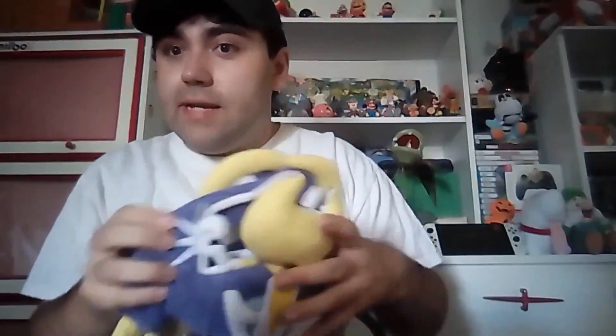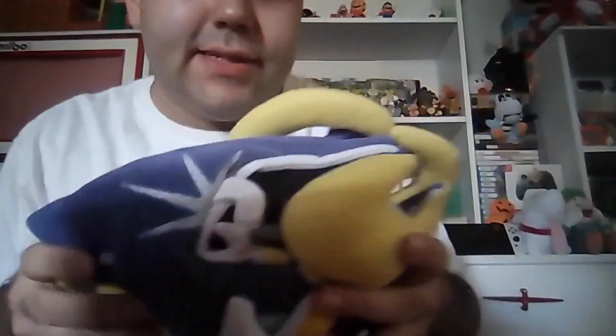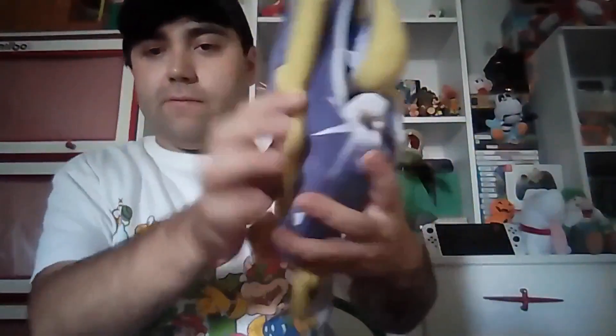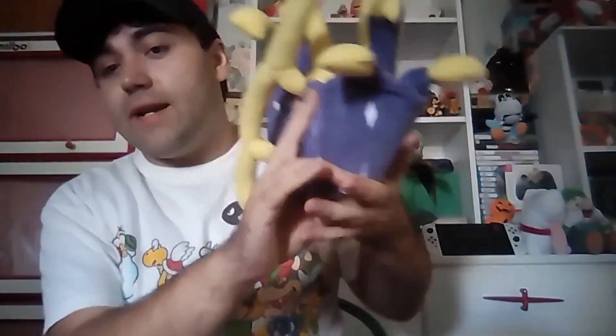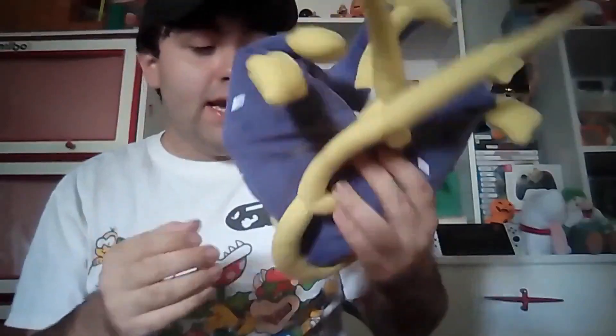Looking at the back of her, you can see how well designed she is. The artist that made this plush did an outstanding job. You can also fold her up so she looks like an actual bat, and you can hang her upside down as a Halloween decoration.